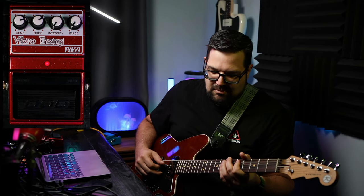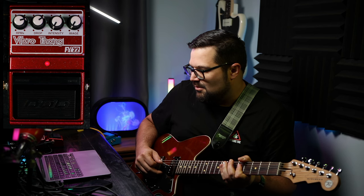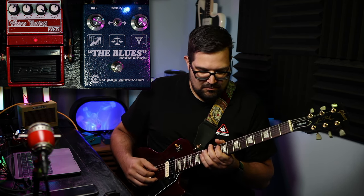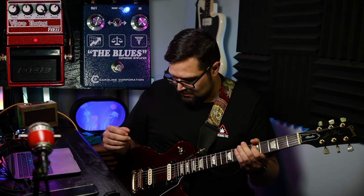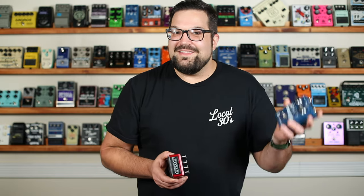For that little jam, I started out with a mostly clean chord pattern using the Vibro-thang to give a little bit of tremolo vibrato. And then you heard me bring in a nice slowly sweeping phase. This video is all about the Vibro-thang, but how sweet is that Caroline the Blues expensive amplifier pedal? That made this a whole lot of fun. Anyway, we are gathered here today for the Vibro-thang.